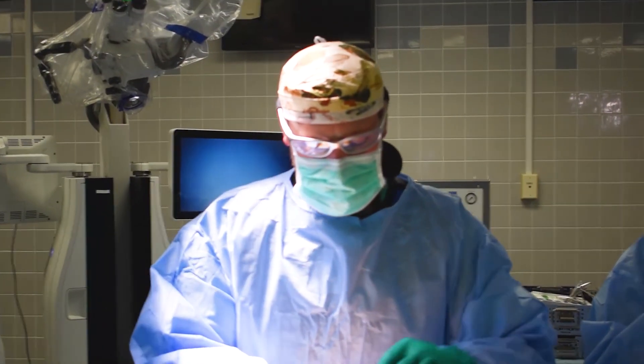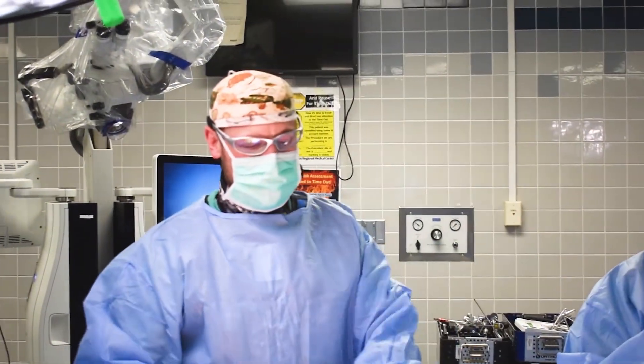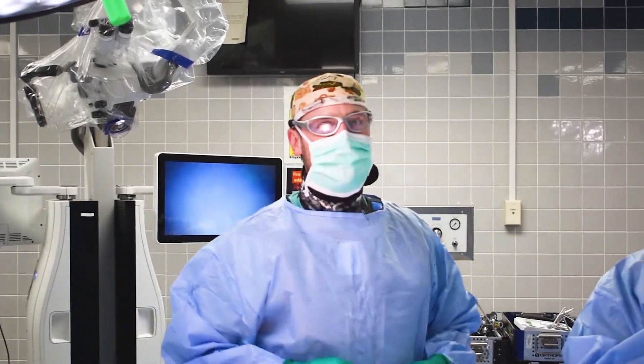Minimally invasive T-LIF gives the patient a strong fusion while also providing several advantages over the traditional open approach. Like any minimally invasive surgery, it utilizes small incisions and less tissue disruption. The goal is to reduce blood loss, get patients back to their lives and out of the hospital quicker, and aid in recovery in a much faster fashion. In addition, the cosmetic results are quite nice — patients typically prefer the two small incisions versus the big traditional back incision.